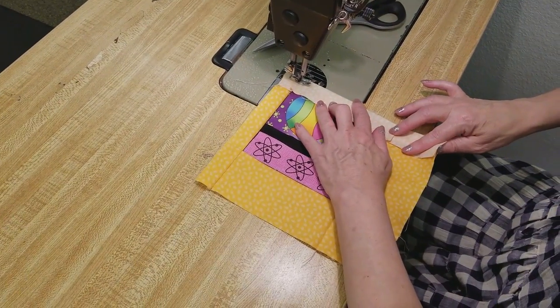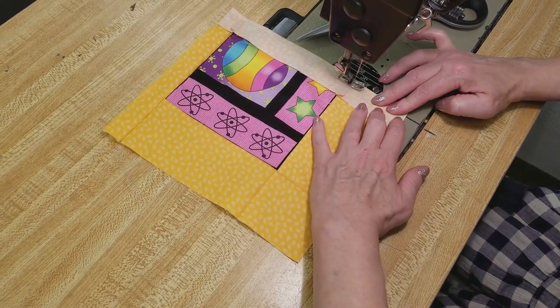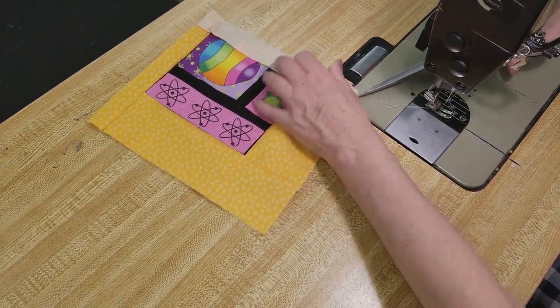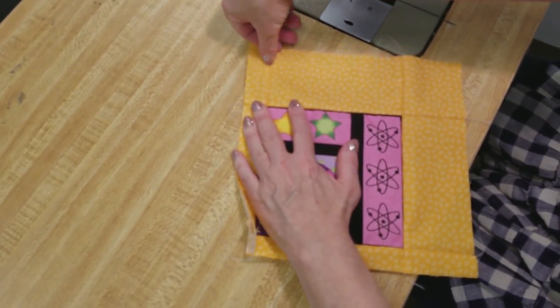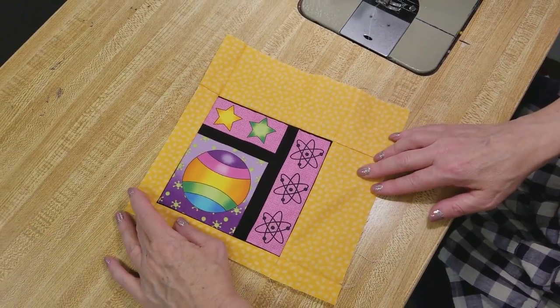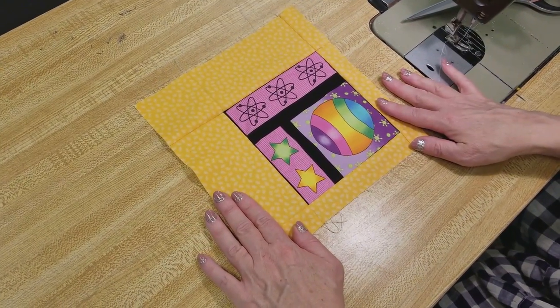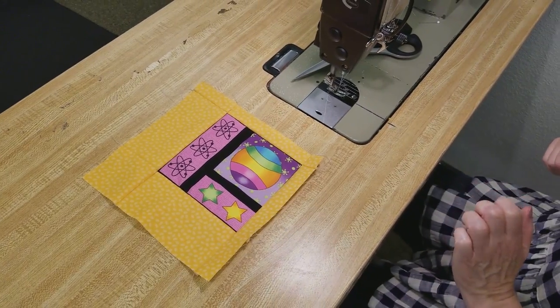Here's the last side on this block. And that's really cute having it uncentered like that. I really like that and I'll probably put it facing this way with the little atoms up on top. So let's iron it and I'll show you how we're going to continue on with the rest of the quilt.